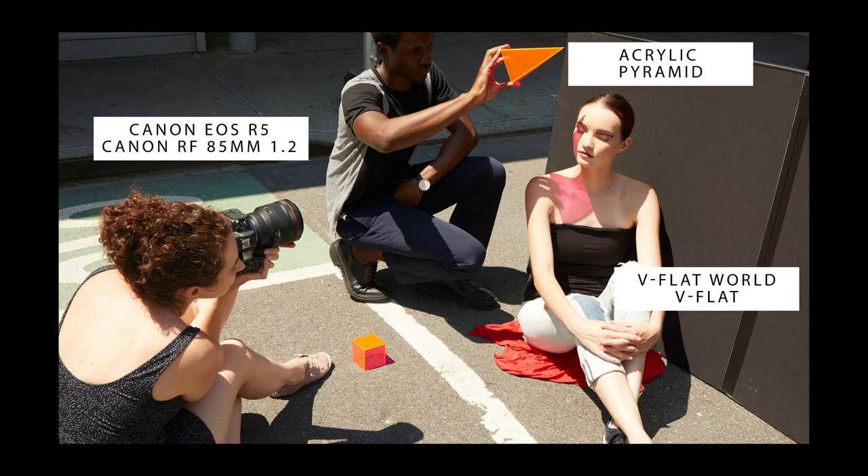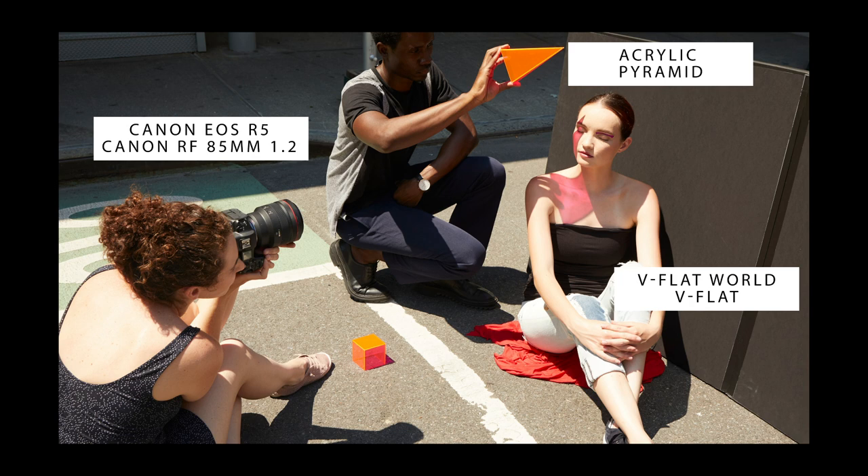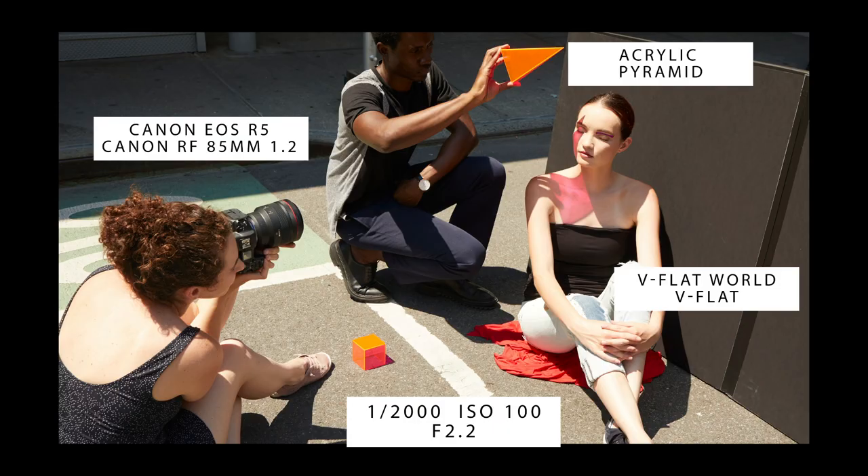Let's talk about my camera and camera settings. In this image, I'm using the Canon R5 and the 85mm f/1.2. The reason I selected the 85mm f/1.2 is because 85mm has just beautiful compression, and if I decided the V-flat behind her needed to be out of focus a little bit, I could go to a wider aperture — plus it's a gorgeously sharp lens. In this instance, I am shooting at 1/2000th of a second — super, super fast. The reason I had to do that, even though I'm at ISO 100, is because I'm shooting at f/2.2. She is in direct sunlight, so I have to use a really fast shutter speed to get the correct exposure on the face. If you're shooting in direct sunlight, you're going to have to be shooting at a lower ISO — that's your exposure triangle.